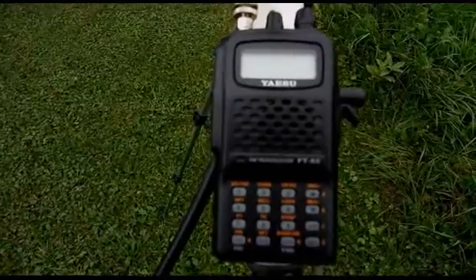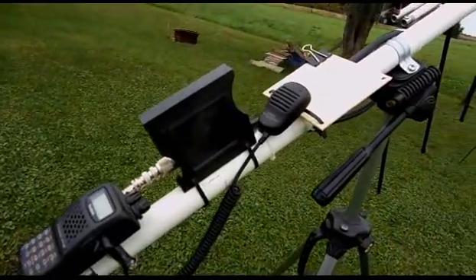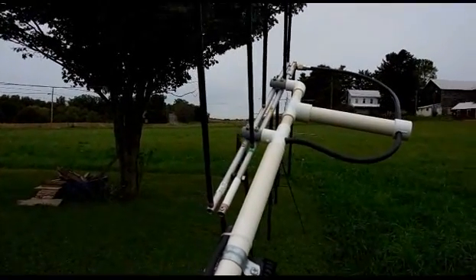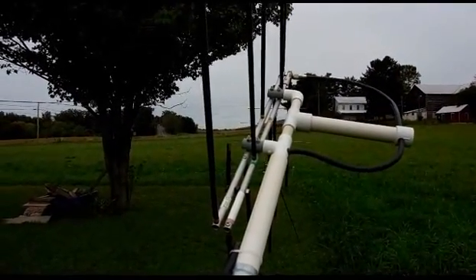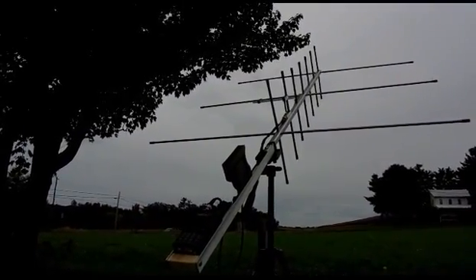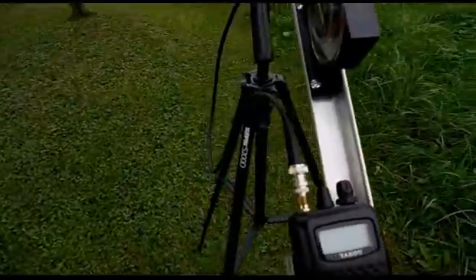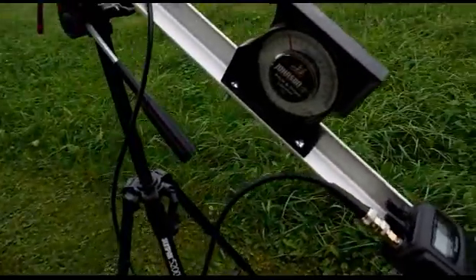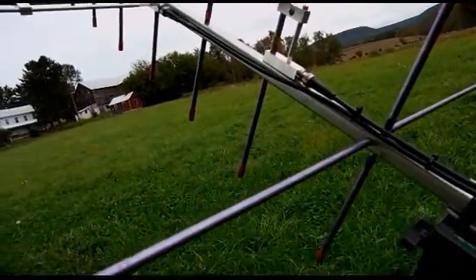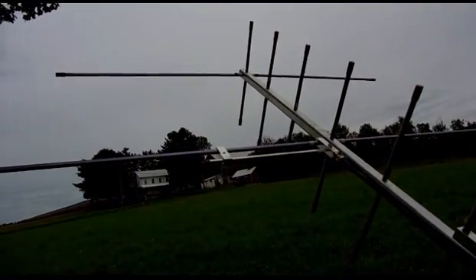So both setups work rather well. This one is primarily the home setup, and the Arrow that you can see there in the background is the portable unit which goes with me all the time. Another shot up the boom, another shot of the radio, an angle finder or inclinometer, and just another shot up the antenna. And another quick walk around of the Elk antenna setup there.